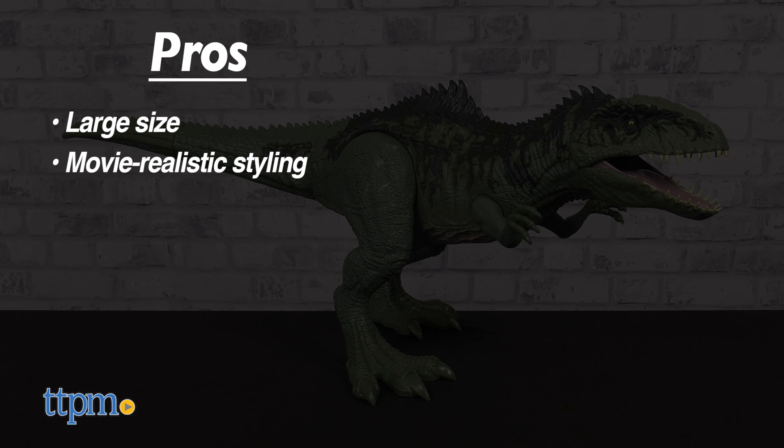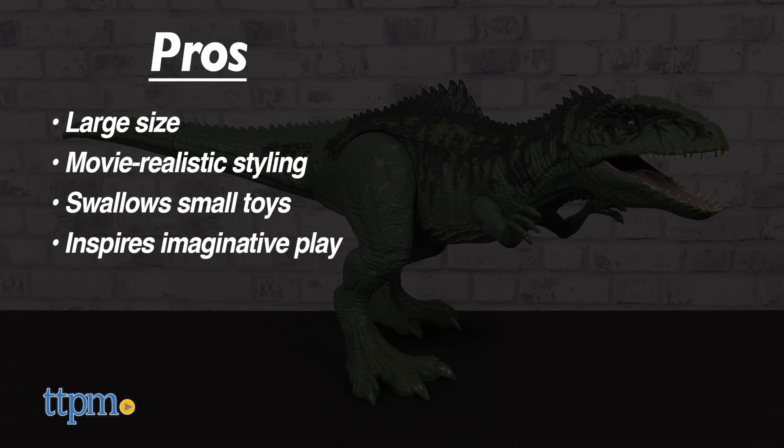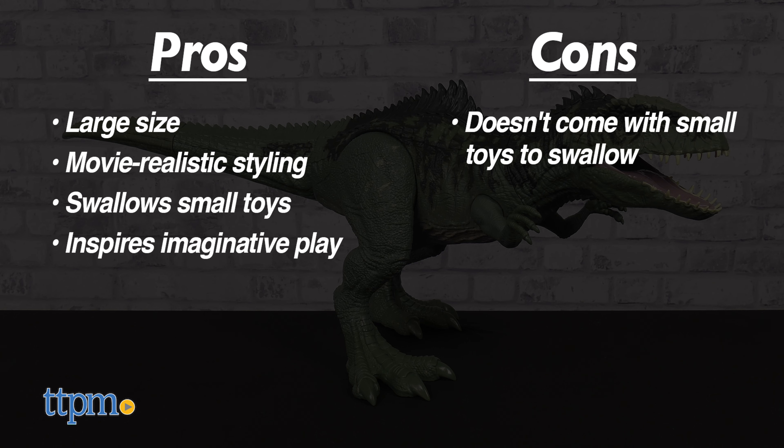The pros for this are the large size, the movie-realistic styling, it can swallow small toys, and it inspires imaginative play. The only con is that it doesn't come with small toys to swallow, but I still give this four and a half stars.